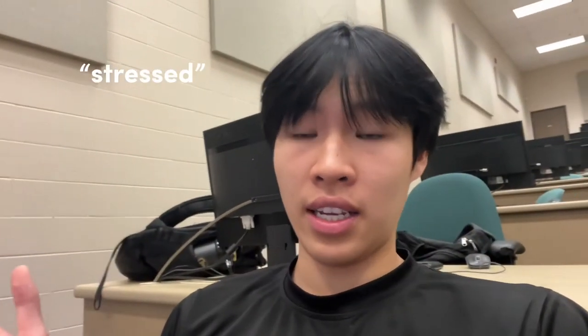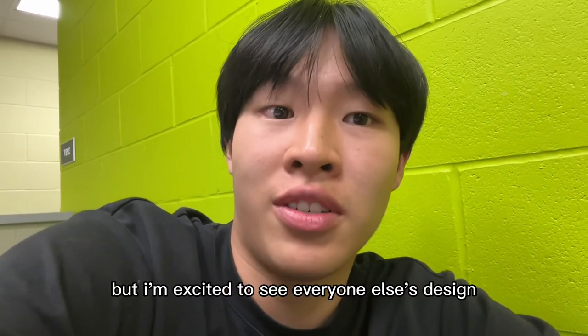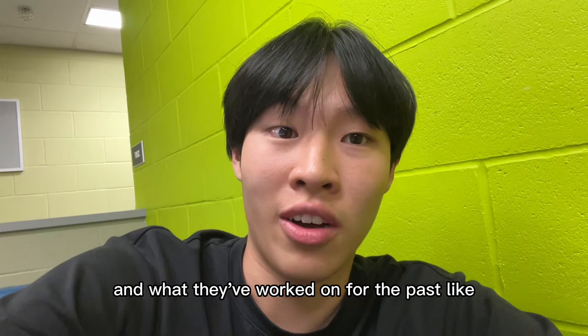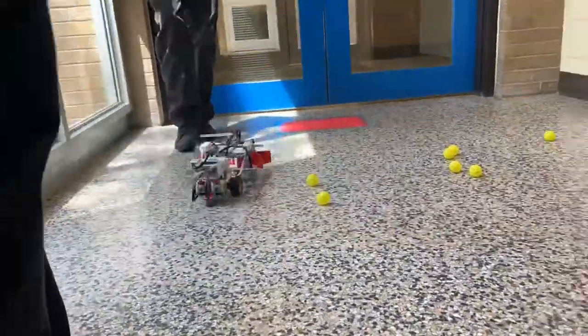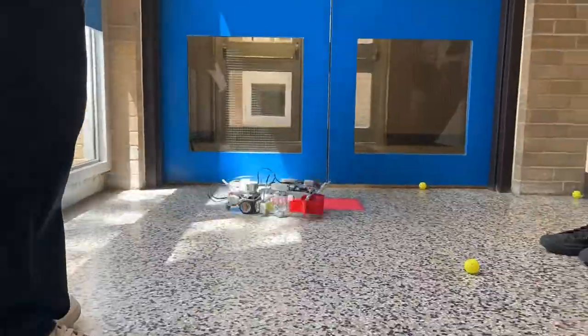Our problem right now is that the color sensor is not detecting the color to stop the robot, and the robot is overshooting — when it turns, it turns more or less than the set degree, which causes path problems. Tomorrow is demo day and I'm kind of nervous but excited to see everyone else's designs. You can see that some balls didn't get picked up and got knocked over by the blades — that is the limitation of our design.